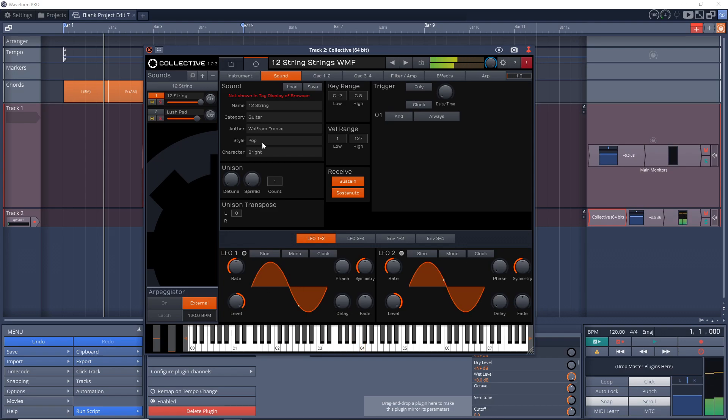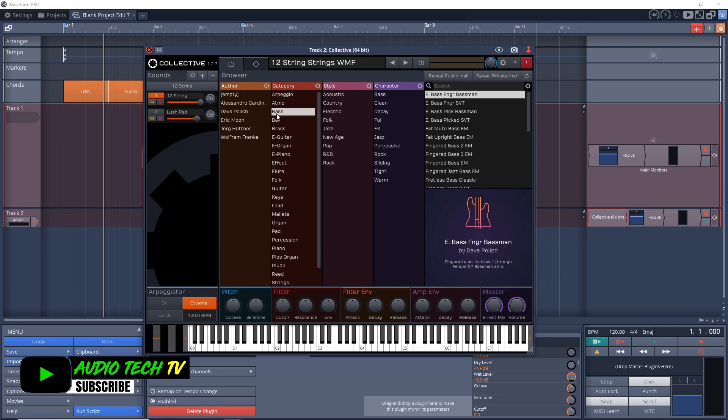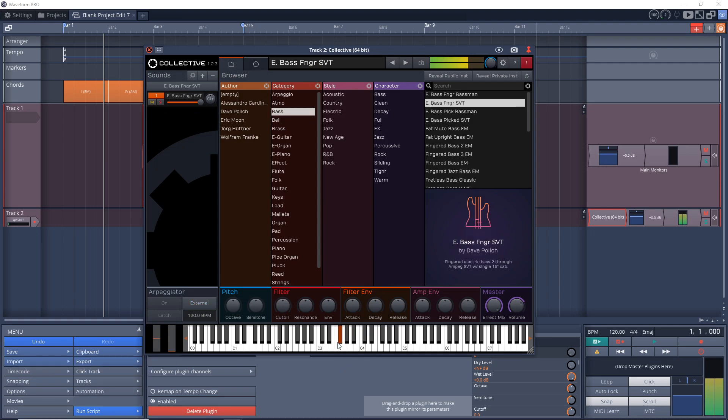Another consideration when purchasing an audio interface is the software bundled with it. I believe you get Tracktion Waveform OEM with the Behringer UMC22 — it used to include Tracktion T7, but that's no longer available. Tracktion Waveform OEM is an unlimited DAW, not a trial — there are no track limitations, you can bring in your own third-party plugins, and it includes the Collective synth plus some decent quality plugins to get you started.